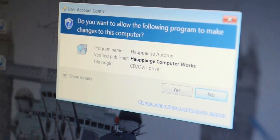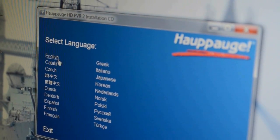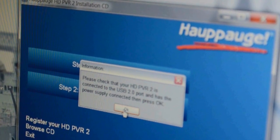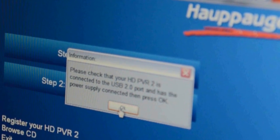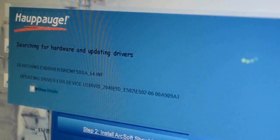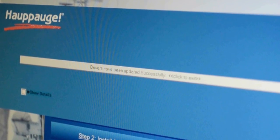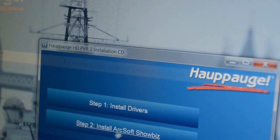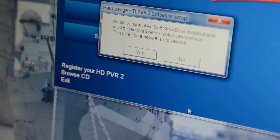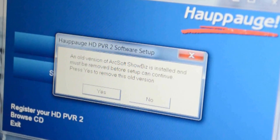Before you can get to that, you need to make the box recognize the PC — to do that you need to load the drivers. A flashing light means the box is not recognizing your PC, so you need to load the software that comes with the HD PVR 2. This is very important even if you've had a previous HD PVR — you need to reload the drivers for the new HD PVR 2, as there are some conflicting issues.